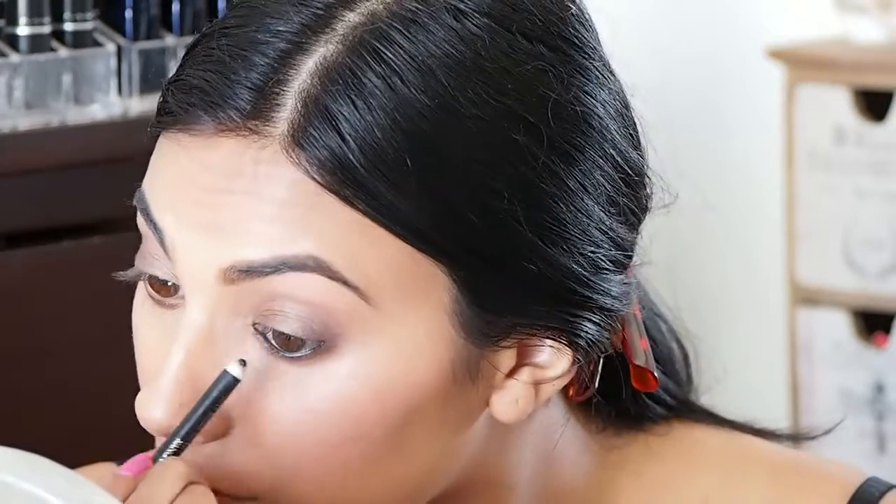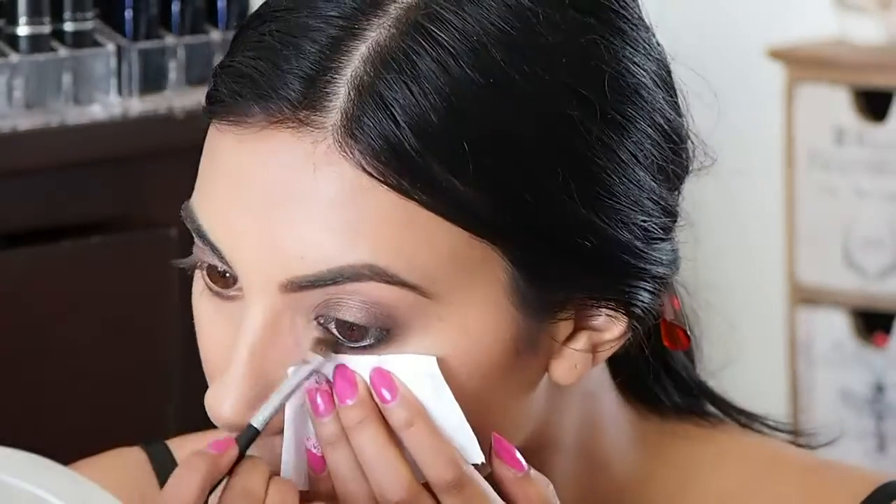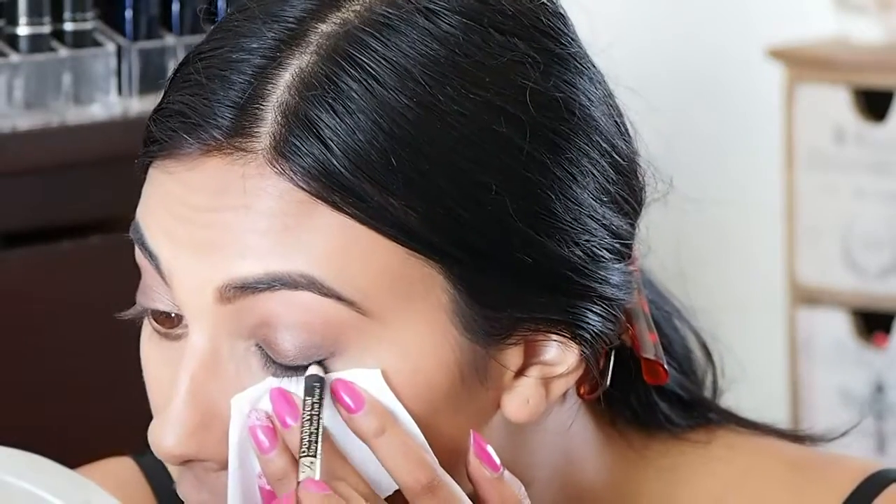Then I'm going to take a flat definer brush and blend it underneath my eyes so it looks nice and smoky, and then I'll do the same on the top lash line — apply the pencil and then blend it out with the definer brush.